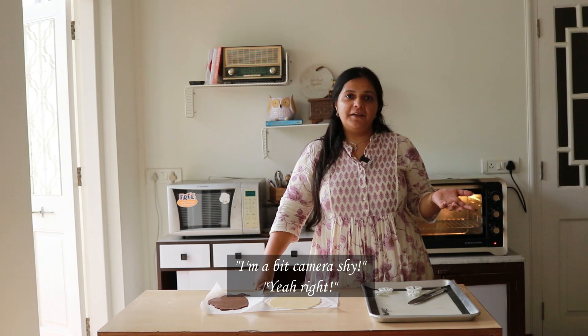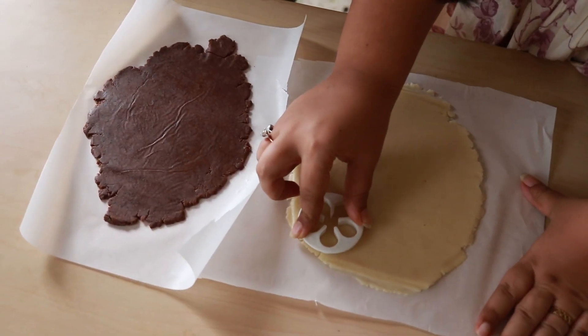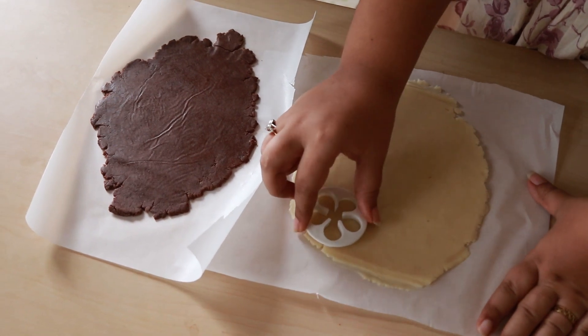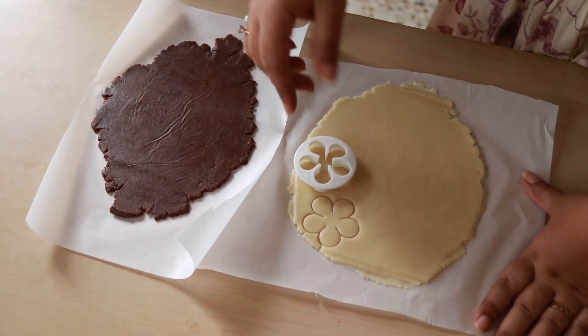I know that baking can be tiring, but the reward is of course the end product. Another reward can be if somebody you love helps you — I am calling my husband to help me today. Just place it on this, move it a little, let it dance, and pick it up. We will remove the extra dough later.